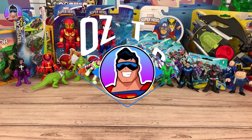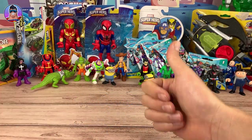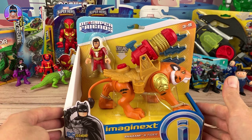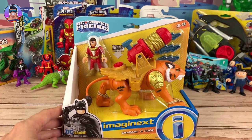Hello and welcome to Oz Toy Reviews. Hello parents and toy collectors, it's your good pal Oz. And today we're going to be reviewing the DC Super Friends Imaginex Shazam and Tiger.